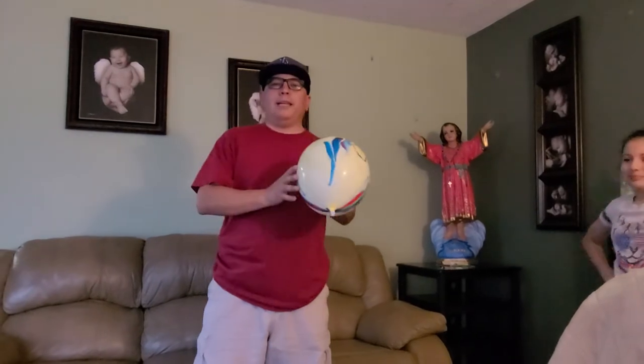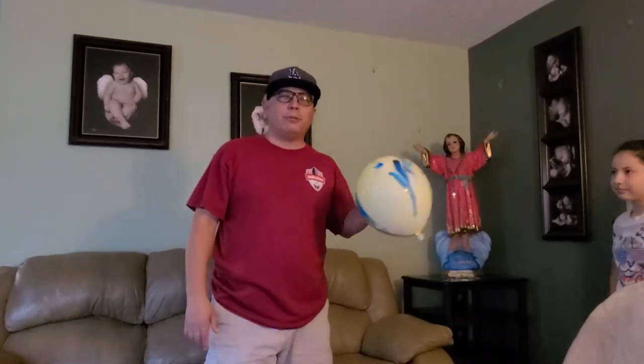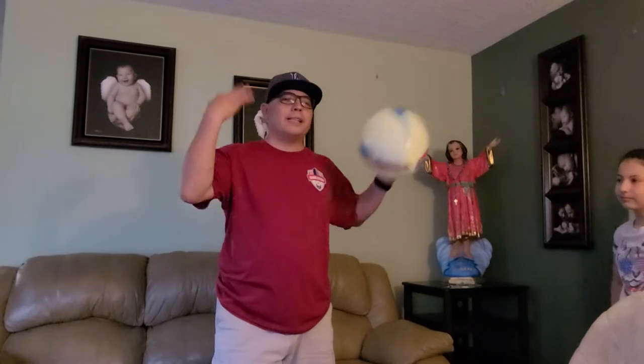So play with the balloon at home. I know we all have fun with it when we're at school. So you can get nice and sweaty, and it's a good exercise. I'll talk to you guys later. Bye.